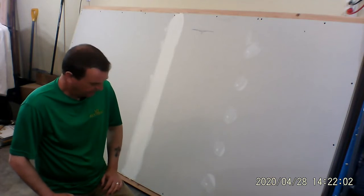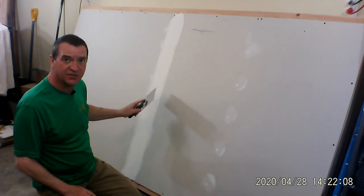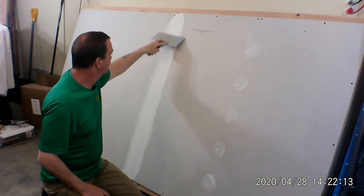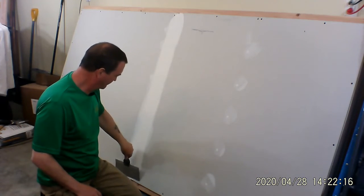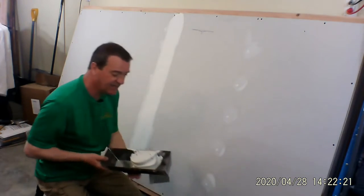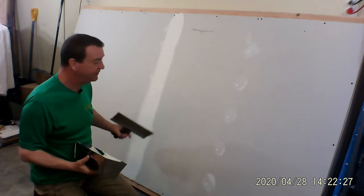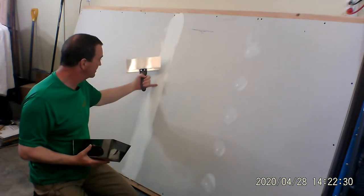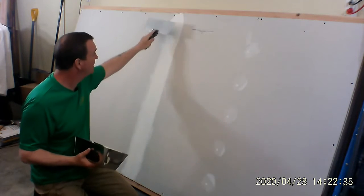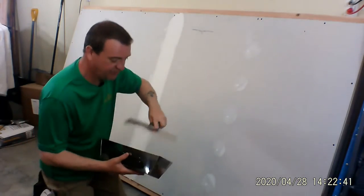All right, we're back. We're going to take our eight-inch knife and just float over top of this to see if there's any high ridges and knock them down. That looks good. So what we're going to do next is take our eight-inch knife — I've got the mud in the pan — and we're going to put on our second coat. You can see the mud had receded just a little bit, which is exactly what we expected. We're basically filling it in and going to start to feather it out.